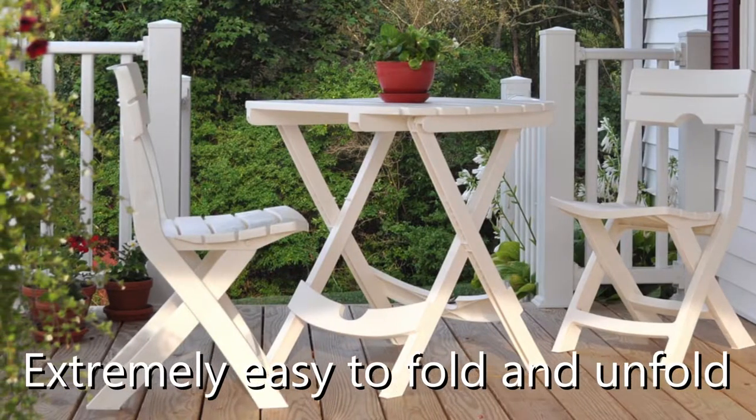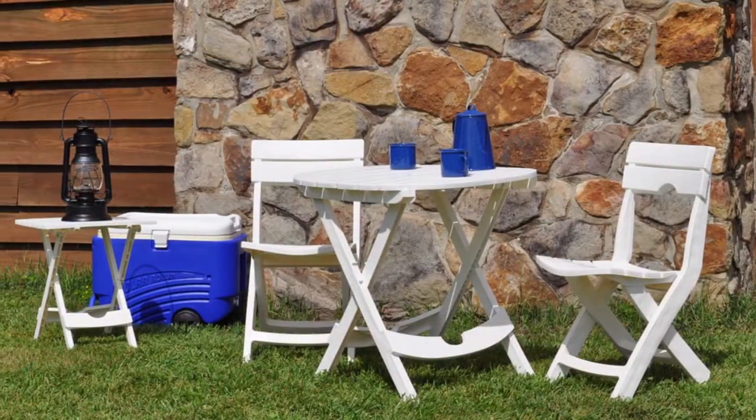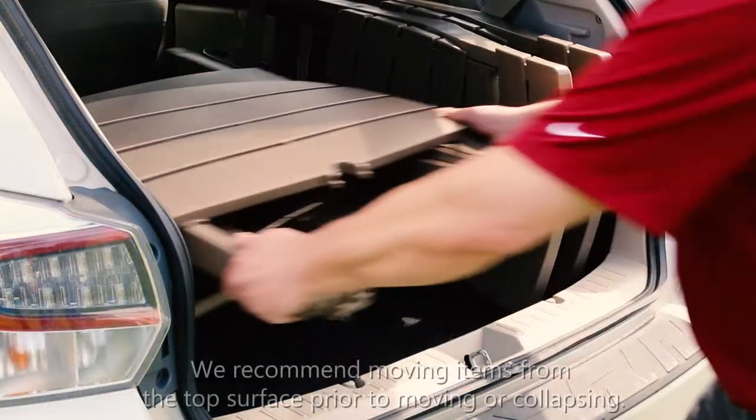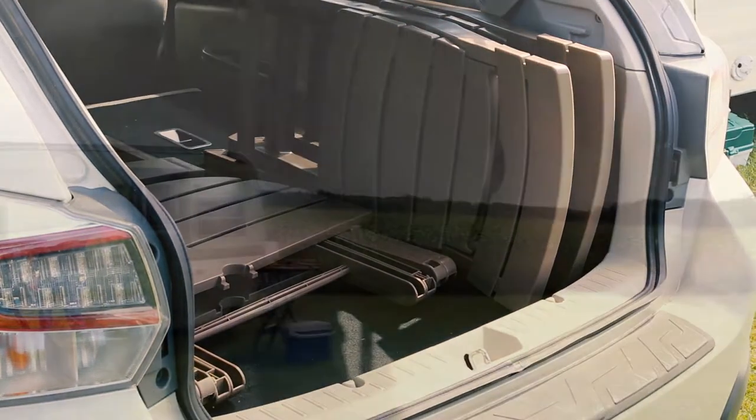Our quick fold furniture is ready to go right out of the box with absolutely no assembly required. Simply unfold and you're ready for an adventure. When you're done for the season, our quick fold furniture folds up flat for compact, out-of-the-way storage.